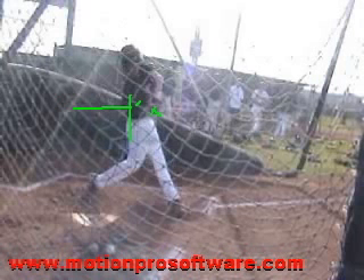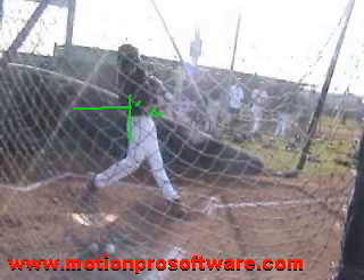Now the hands will start to work forward, just slightly in front of your center of gravity, and when they do, we'll deliver the barrel to contact. At contact, we want to see a good palm up, palm down position with the hands — I see that. We want to see the head and eyes looking right down the barrel of the bat at contact.